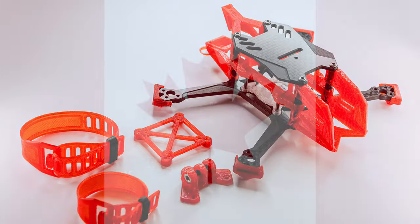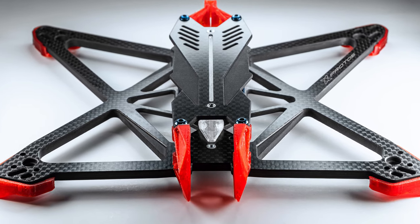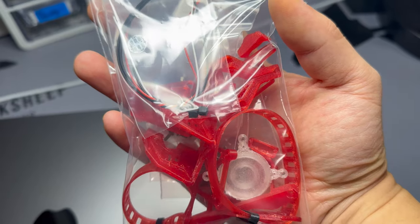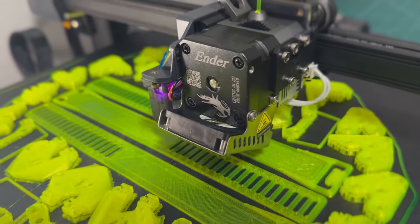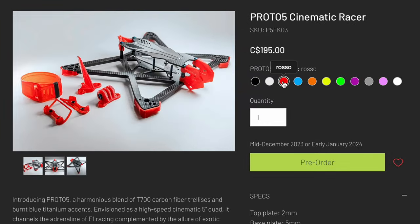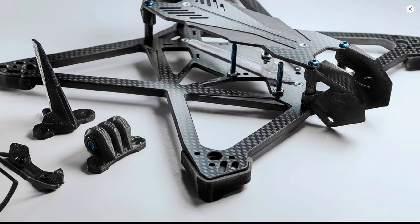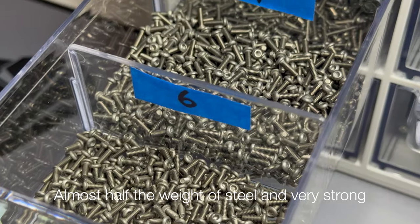And what sets Proto FPV apart? Well, first off, I'm proud to be a Canadian company. The frames are machined from T700 carbon fiber, which is stronger and way more expensive than T300 carbon fiber, and I still try to keep the products at a competitive price point. Not only does a frame kit come with a full set of TPU prints, you can choose from a full range of TPU colors, so you can make this truly yours. 95% of the screws included in the kit are titanium, which is almost half the weight but five times the cost of steel — so I'm pretty much going all out.